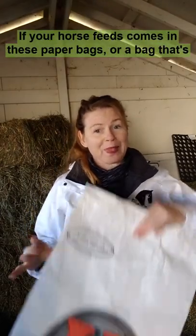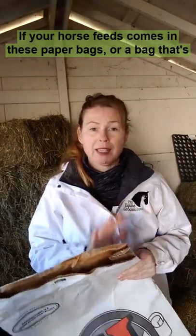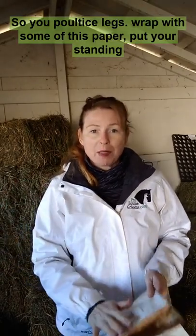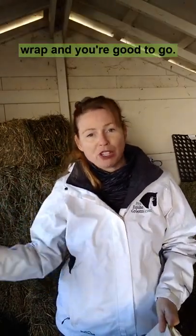A quick barn hack from the feed room. If your horse feeds come in paper bags or a bag that's lined with paper, this paper makes really nice poultice covering. So you poultice your legs, wrap with some of this paper, put your standing wrap, and you're good to go.